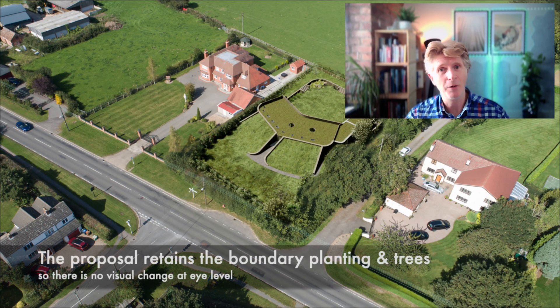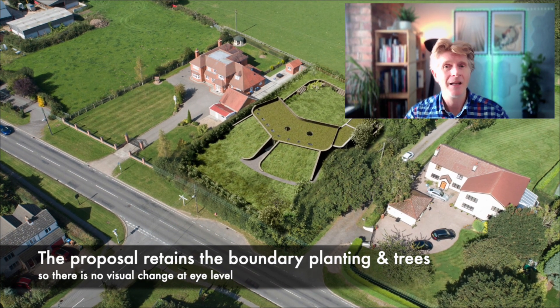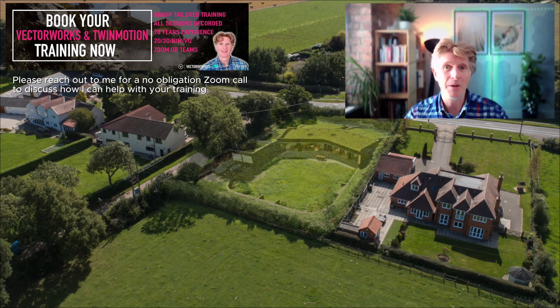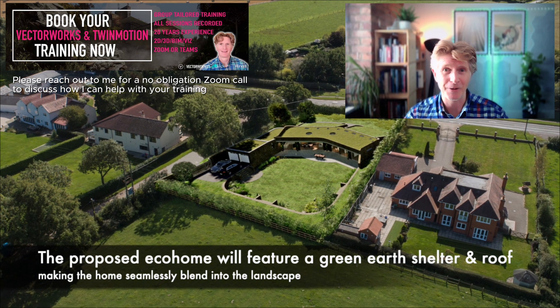I think you'll agree the presentation I put together was fairly interesting and I really do hope you enjoy this. The final thing to say is if you are out there and you would love to improve your use of Vectorworks or related CAD software like Twinmotion, Enscape, or D5 Render, please reach out to me and let me know. This is what I love to do — help people professionally with their teaching, training, and skills.